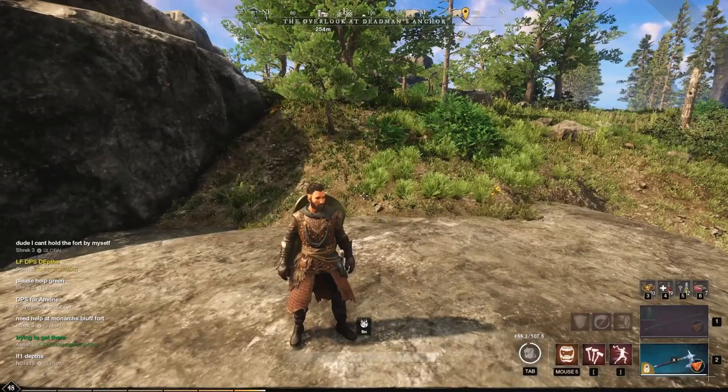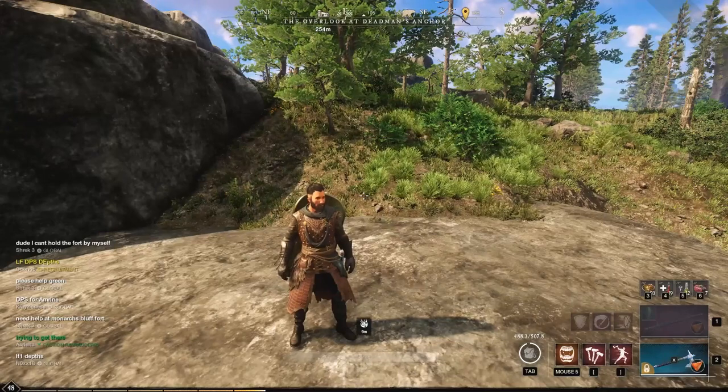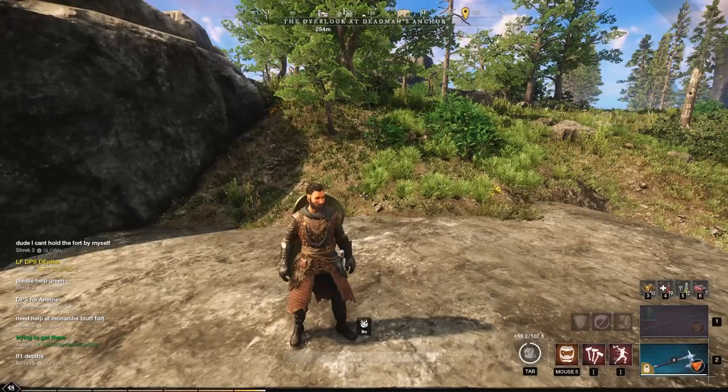Hello and welcome, my name is Dylan. Today I'm going to very quickly explain to you and show you guys how you can use dyes on your different armor pieces to customize them to look however you would like.